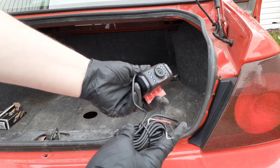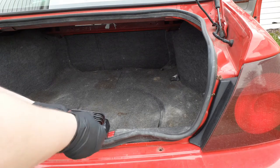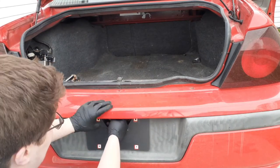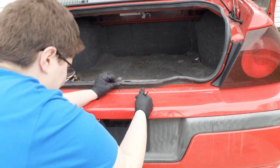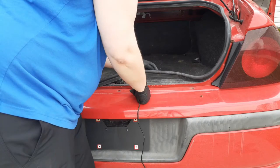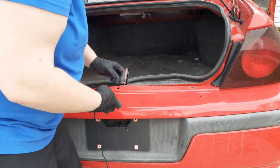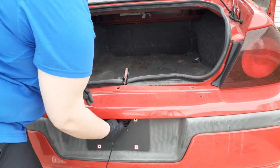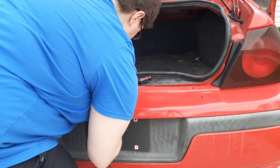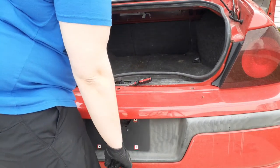Next we're going to get our camera out of the box and run this wire up through the bumper and attach it to the license plate. You may have to pull the weather stripping off and stick your panel tool between the bumper and the deck to get a little space. Then just fish the wire through the opening by the license plate up to your panel tool and pull it out the other end. Pull all the rest of the slack into the trunk for now.